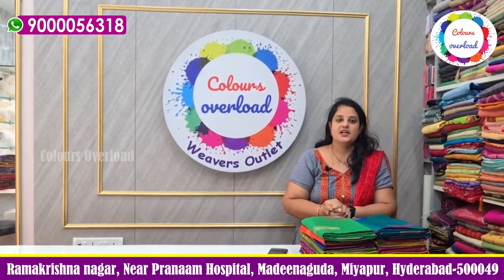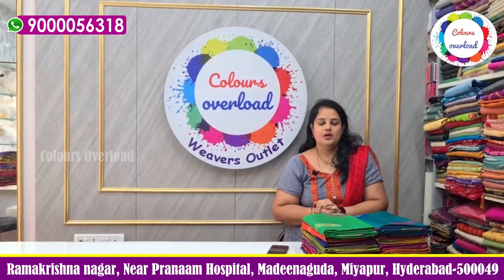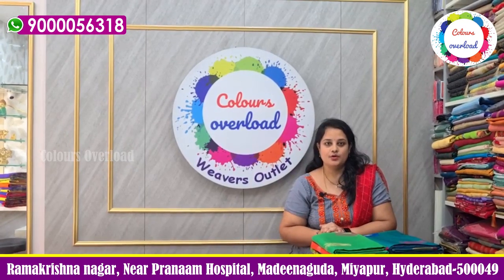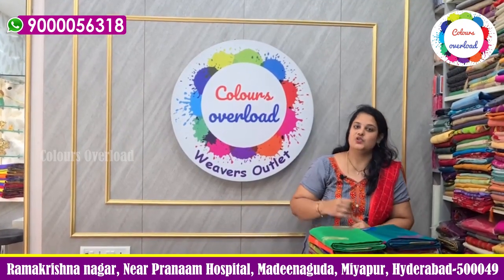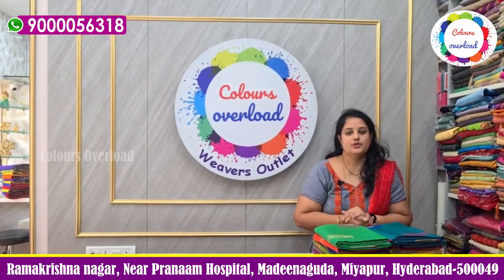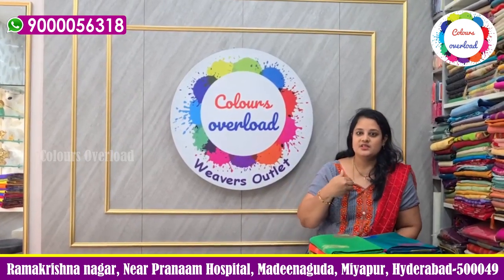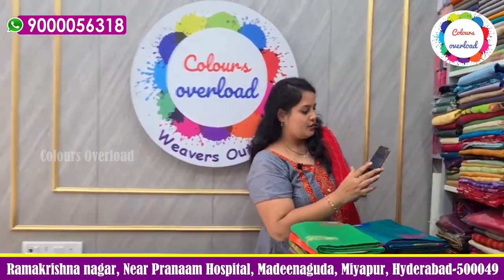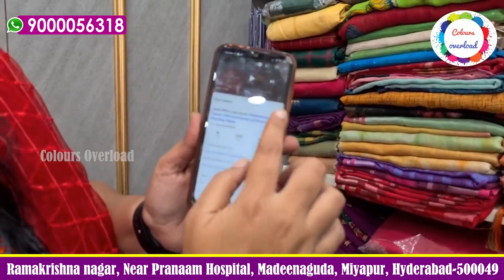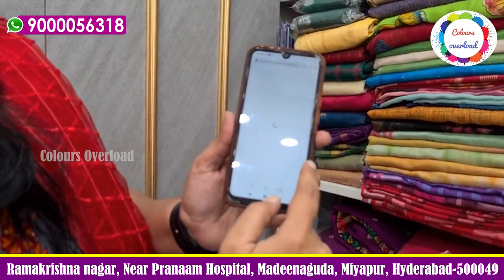I'm going to show you — make sure and save. Click the first five orders link right now. I'll send this either way. I wrote on Amazon. It's the same price — you can find the link in the description below. There is a link in the description below, so click here.